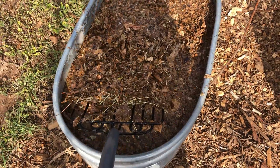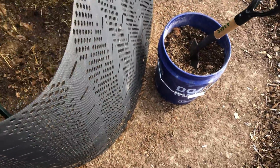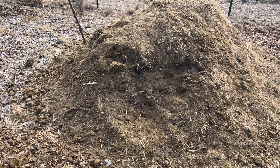Here's what I'm doing: I'm taking soaked leaves and dropping them in there. I'll get a layer of that, and I'll go scoop off some of the donkey manure and do a layer of that.